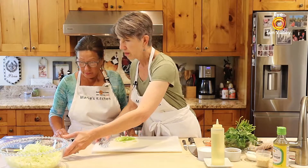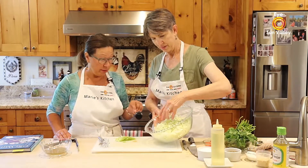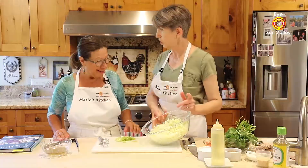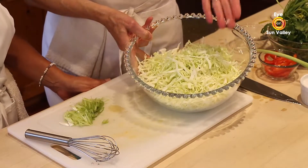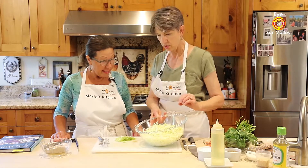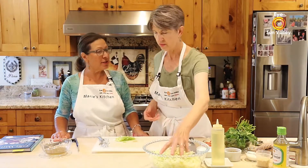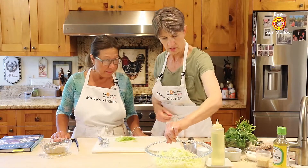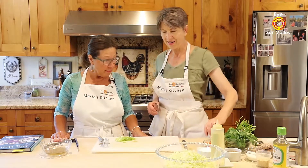Here's the cabbage — I cut this ahead of time. It helps to have a sharp knife, but you can coarse chop it; it doesn't matter exactly how you cut your cabbage. Everyone has their own style, so keep with that.